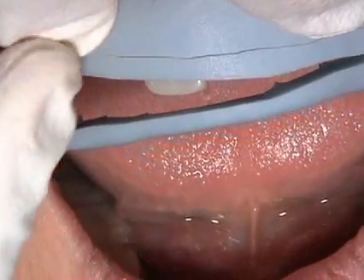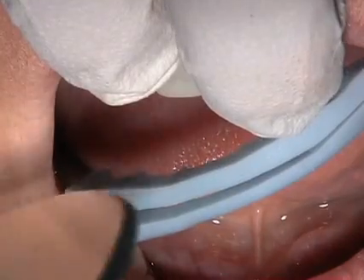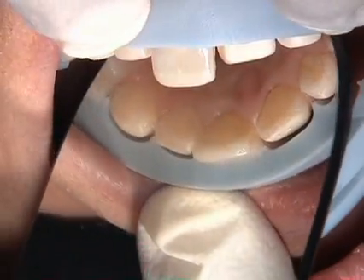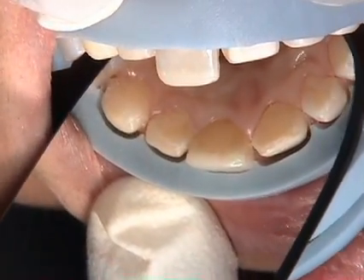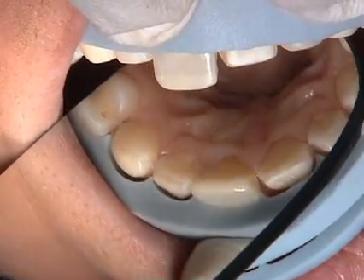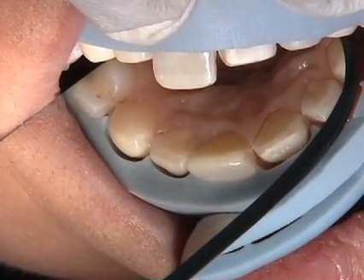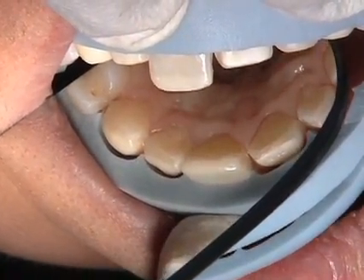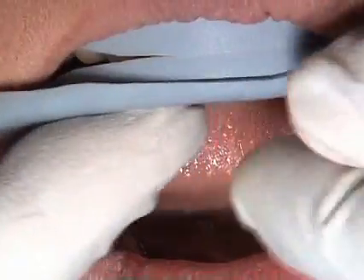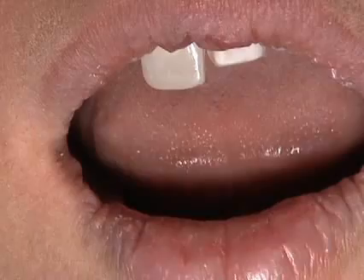If we retract the second part of the index, you can see there is a controlled reduction tooth-to-tooth. It's approximately 0.7 millimeters incisally, 0.5 millimeters mid-facially, and 0.3 millimeters as we go to the gingival aspect. This is a way to check that you have adequate reduction as you complete the facial aspect as well as interproximally.